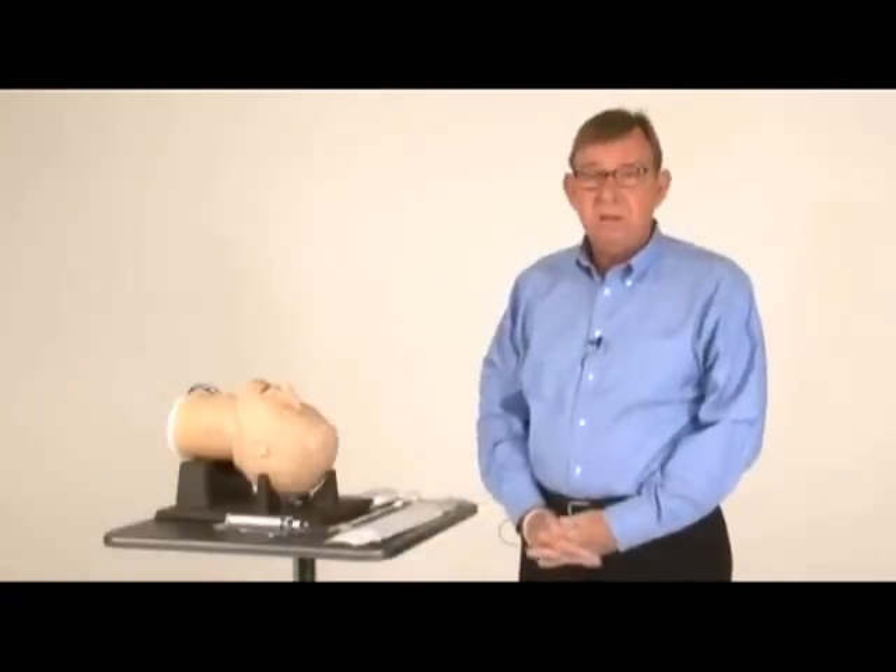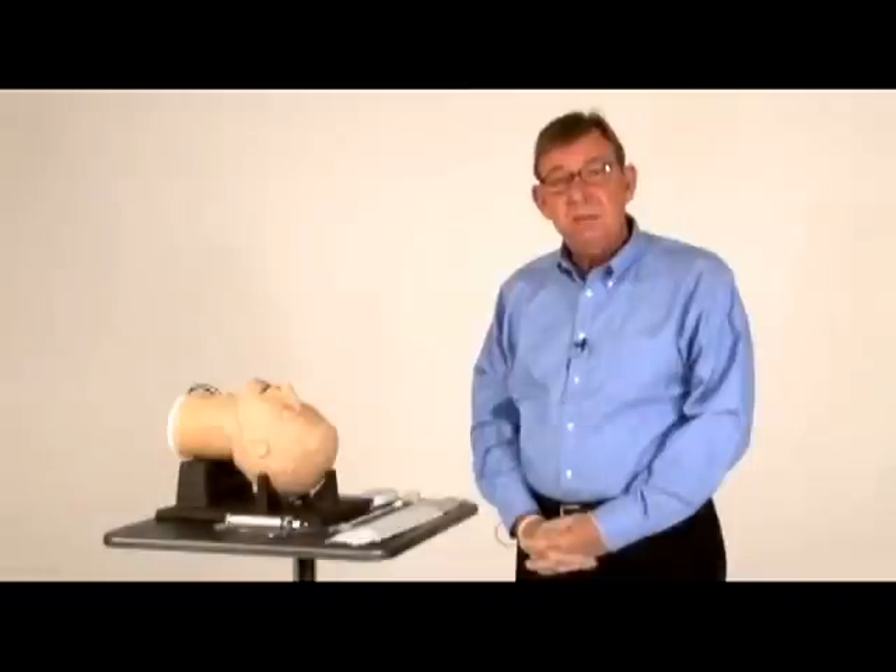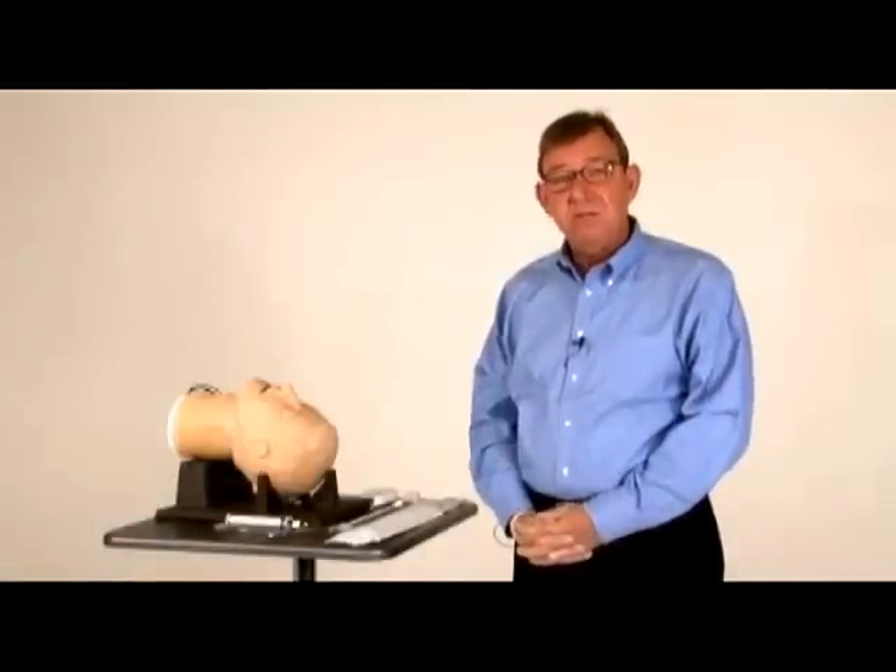My name is Dan White. I'm a paramedic and I write the EMS Technology column, Insights on Innovation, for paramedictv.com and ems1.com. Today I'd like to introduce you to the ViewStick.